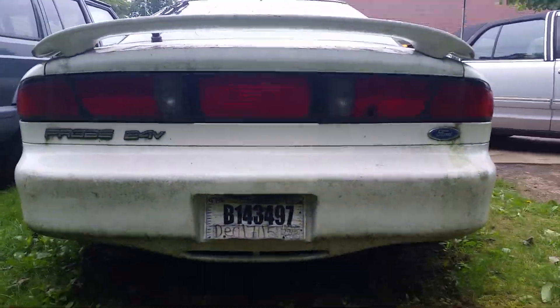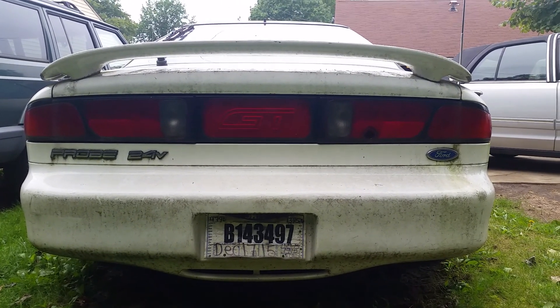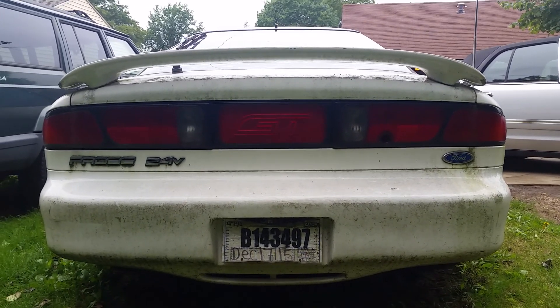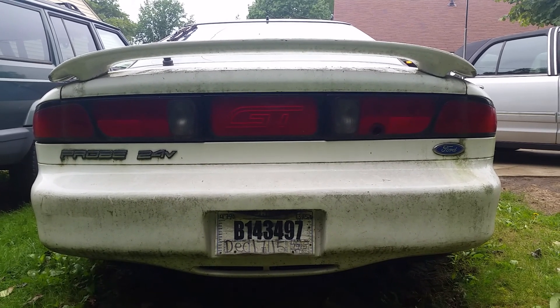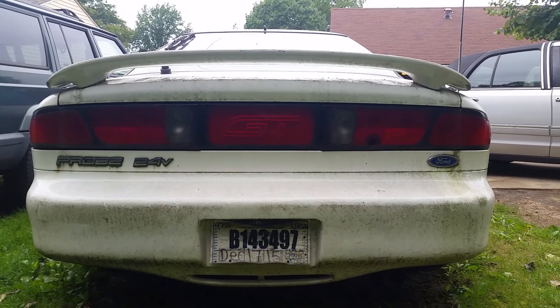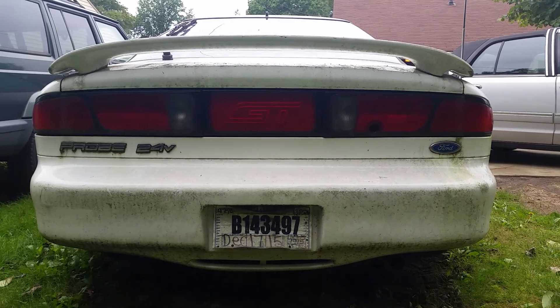I want to relocate the license plate so I can put the 95 taillights with the black outline and the GT reflector in the middle, but I want to keep that 93-94 fake diffuser — whatever it is, it looks cool and I like it.